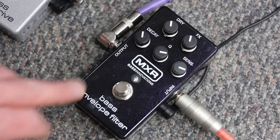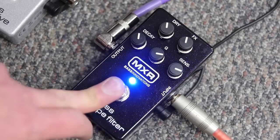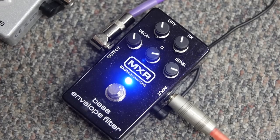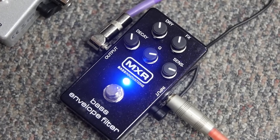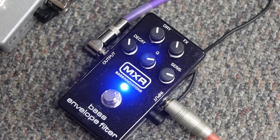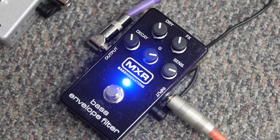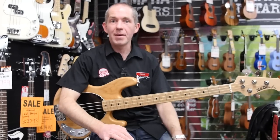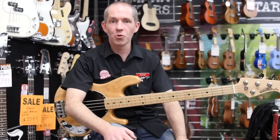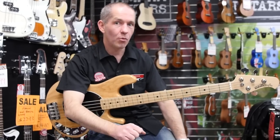And then lucky last, it's called an envelope filter. This is probably one of the funnest pedals of the group. So that's the range of MXR bass pedals we've got here at Cranbourne Music. Pop on into the store to have a play on some of them, or check out more of our videos online. I've been Ped — thanks for watching.